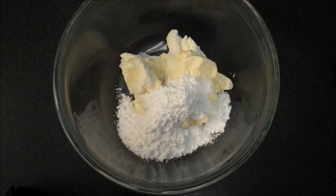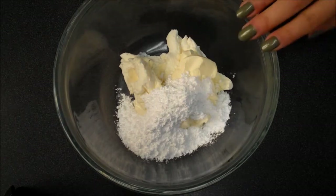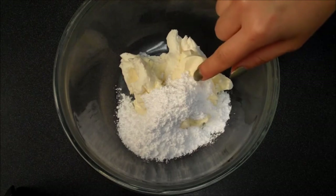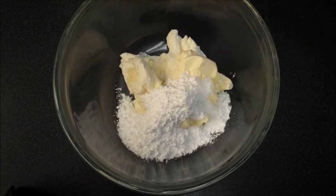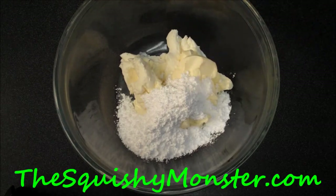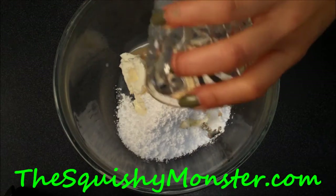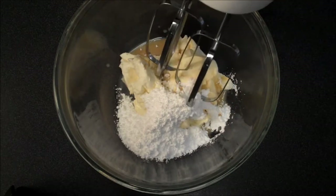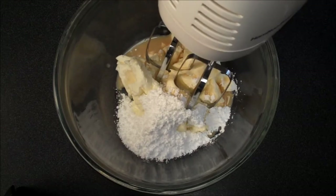While my batter is chilling, I'm going to work on my filling. In here I have some softened room temperature cream cheese, a little pad of butter, and some powdered sugar that I sifted in. All the measurements will be on my blog, thesquishymonster.com. I'm going to blend it together with just a little dribble of that Irish cream, just to echo it in the filling as well as the batter. I'll blend it all together until it's smooth and creamy. You can also use mascarpone if you'd like.